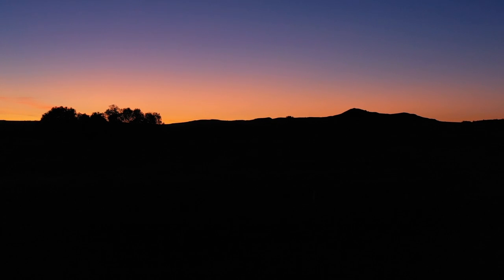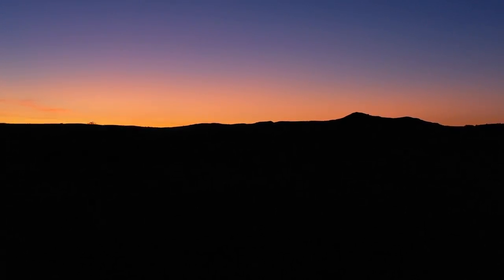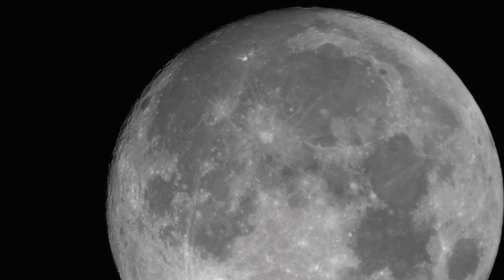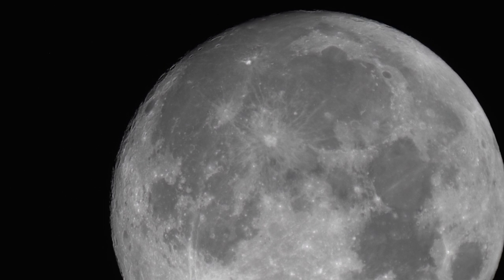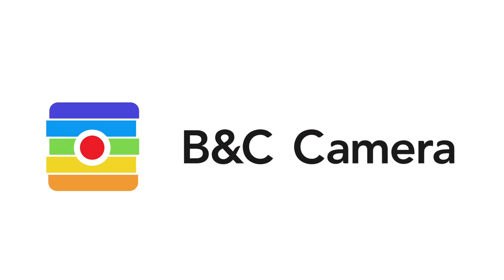And that is a wrap for this one. Hopefully these tips will help be your guiding star to take amazing night sky photography. There are so many things you can do with night sky photography, but when you're out there, be sure to also take the time to simply enjoy the moment. Thank you so much for tuning in — Raf from BNC Camera, signing off.